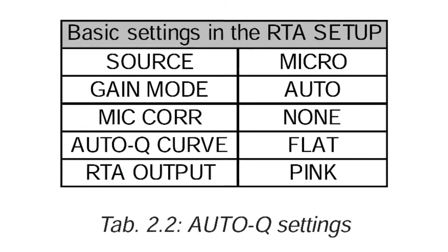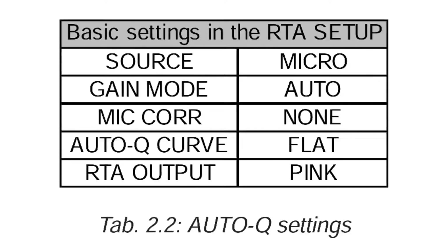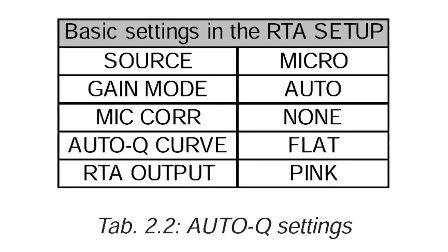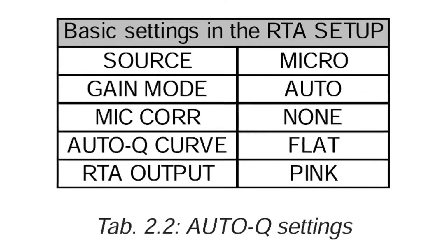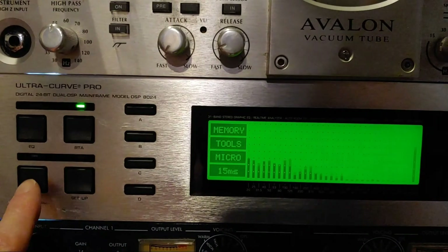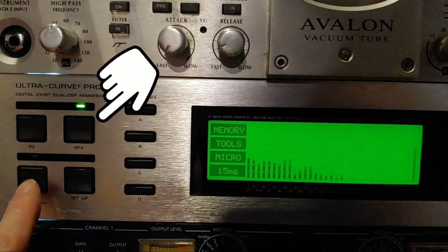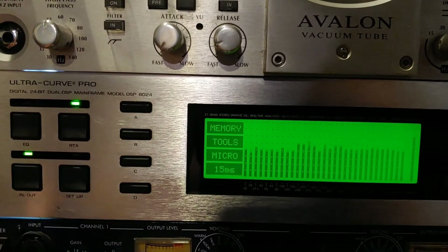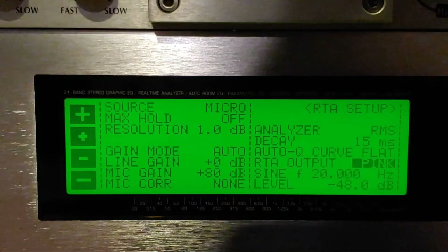Now if you've ever read the Behringer manual, it is really confusing. So here are the basic settings under the RTA setup. I'll go over these in a bit, but here are the ones you're going to need to focus on. You're going to be in the RTA mode, and you're going to want to turn the In-Out button on, and you're going to hear a whole bunch of pink noise. Tap the Setup button — you're going to want to take note of these settings here. This is exactly how you're going to want them set up.